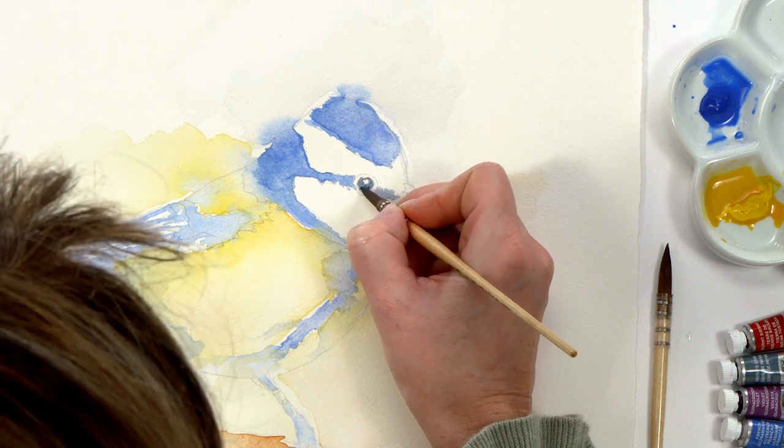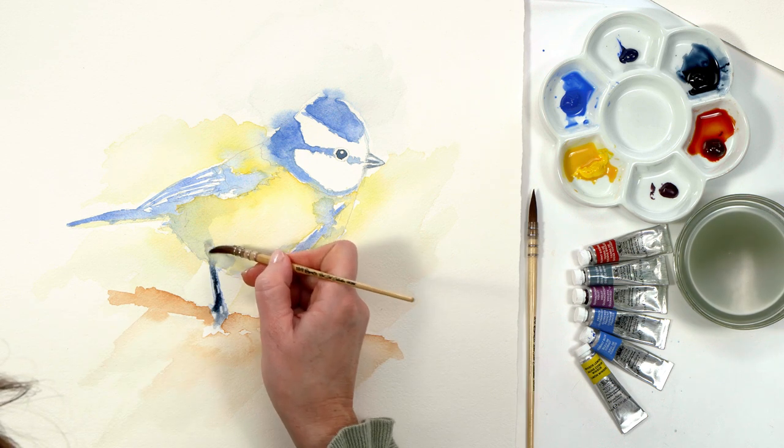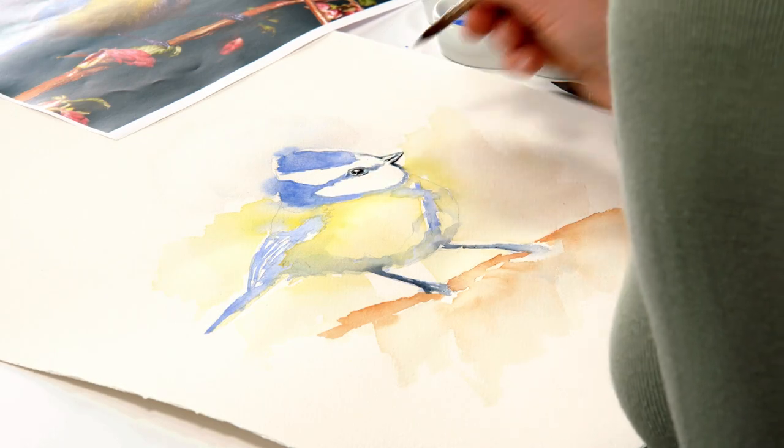I used my smallest brush and dark grey colour to add details to the bird's eye, beak and leg areas. I could really see him coming to life now.